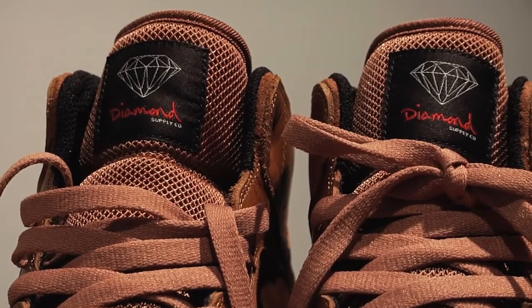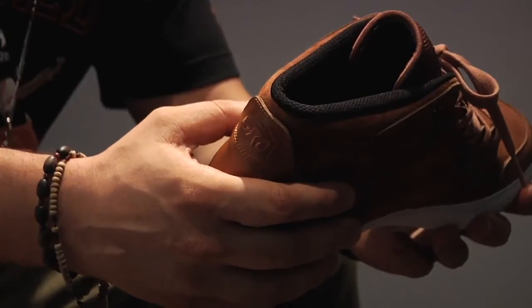It has the Diamond label on the tongue, and it has the Echelon label on the back, which is Lakai's more premium footwear line. I'm really happy to do this collaboration with them — I think it's really dope and I can't wait to see these on people's feet.